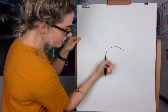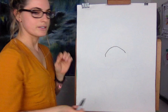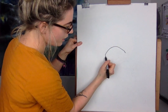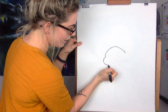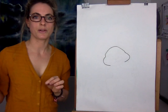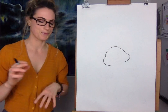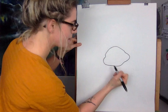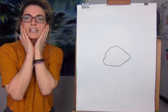Then you're going to do two little lines going down. It doesn't really matter if you continue them all the way. And then you want to go roundy, roundy — don't worry if it looks strange, it's fine. Then you're going to go roundy, so it's like you're creating almost like a chin.